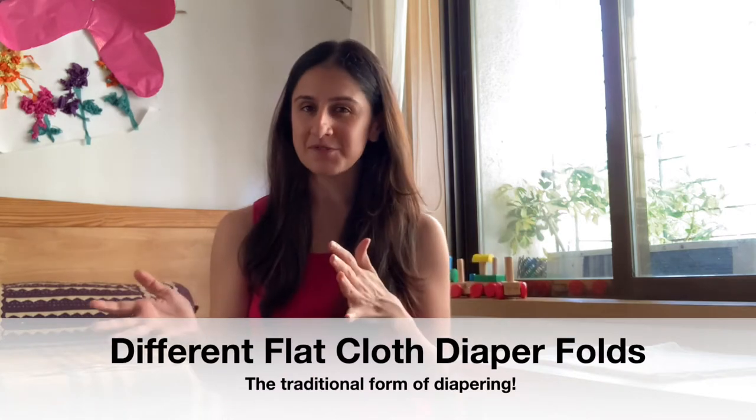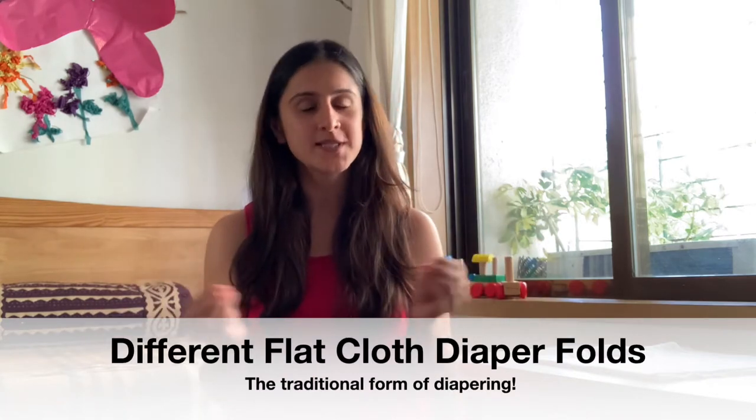Hey everyone and welcome to Get Set Ma. My name is Mannat and today I shall be showing you different cloth diaper folds or muslin cloth folds that you can use to diaper your baby.